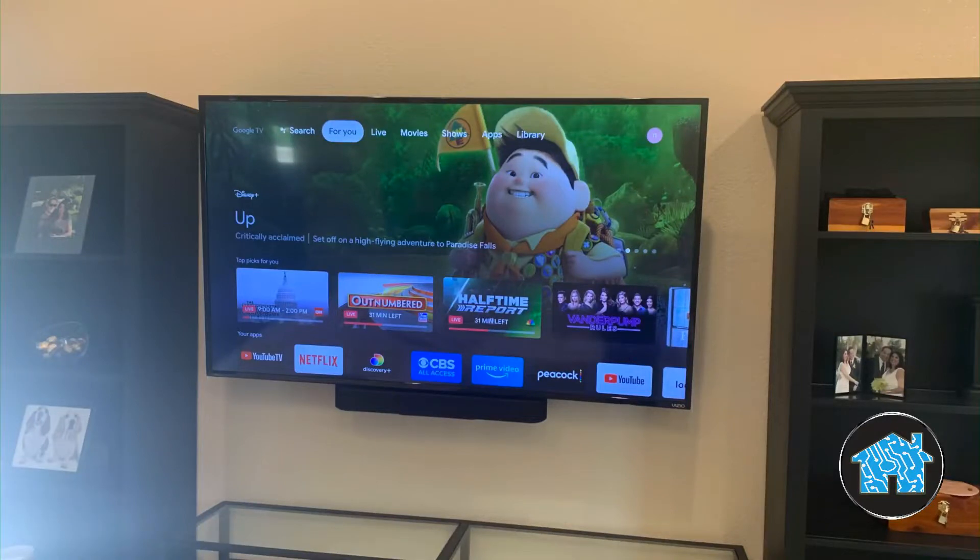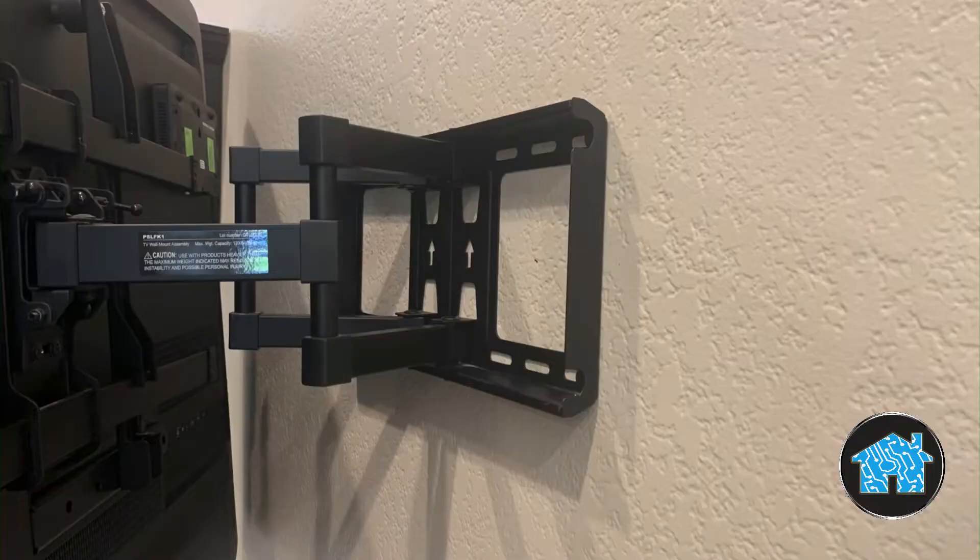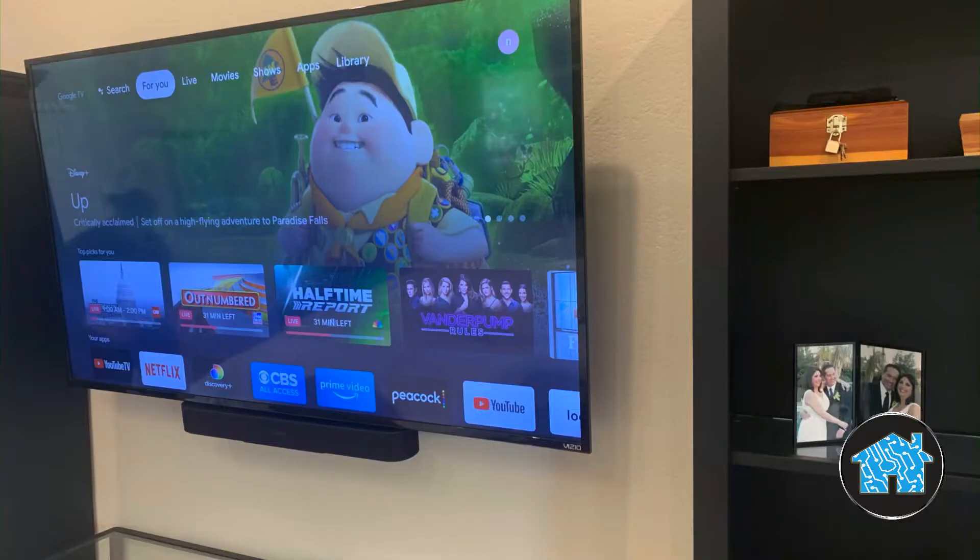Watch this video to see why you should not buy cheap TV brackets sold on Amazon. Hi, my name is Will Vitella, home technology expert. This customer wanted me to keep using their Amazon TV bracket that they purchased, but take a look at what happens.